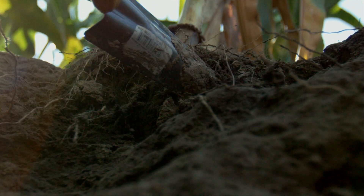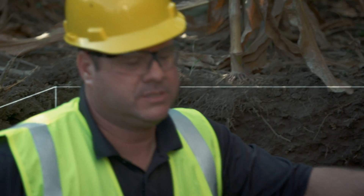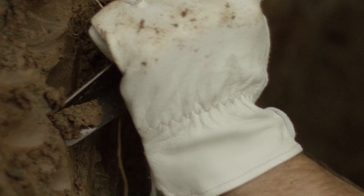From a rooting standpoint, it's a very challenging type of rooting environment. Root systems are very critical in all soils, but especially in these clay-based soils. Without a good deep root system, you're really going to suffer in less than optimal conditions.